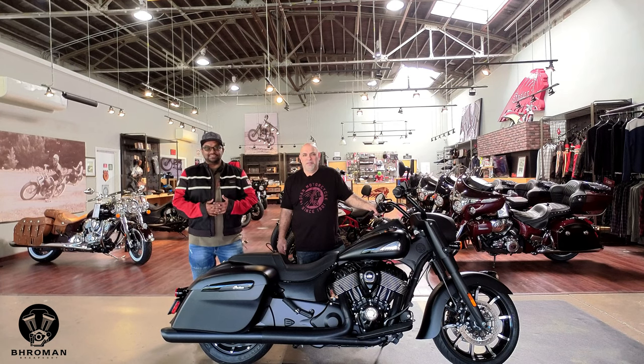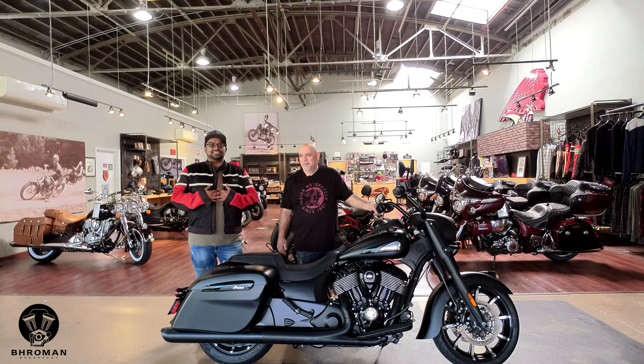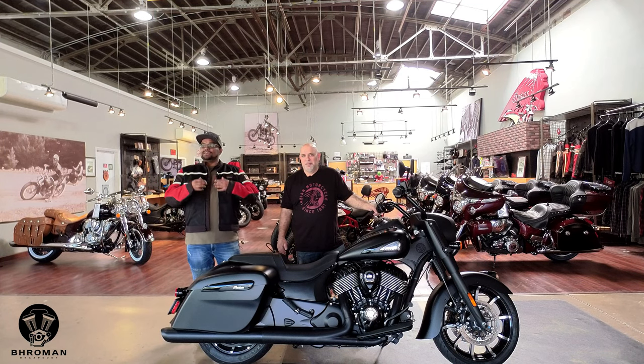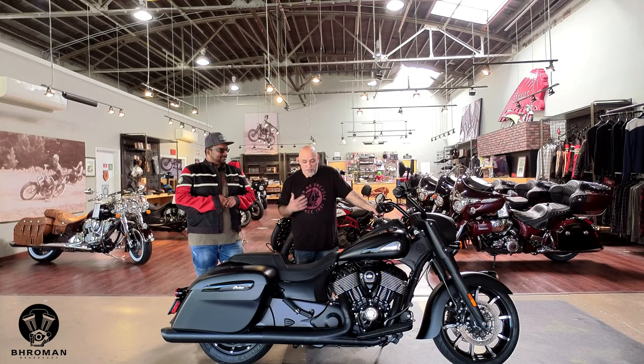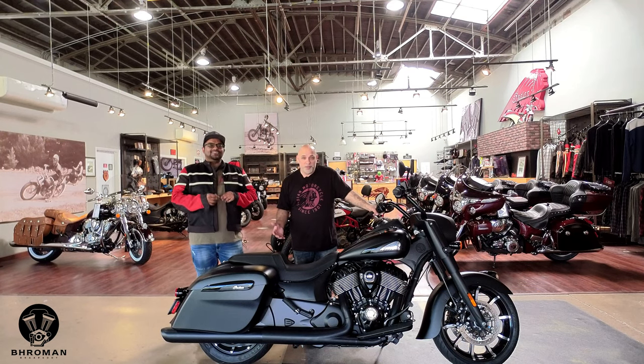Yo, what's poppin, welcome back to Bro Man Rhapsody — this is where we review cars and motorcycles. I'm the host for motorcycles and the Punk does the cars. Today we are at Indian Motorcycle Greensboro, and that's Isa. Hi everybody! Today we have the 2021 Indian Springfield Dark Horse, and in today's episode we're going to talk about the bike.